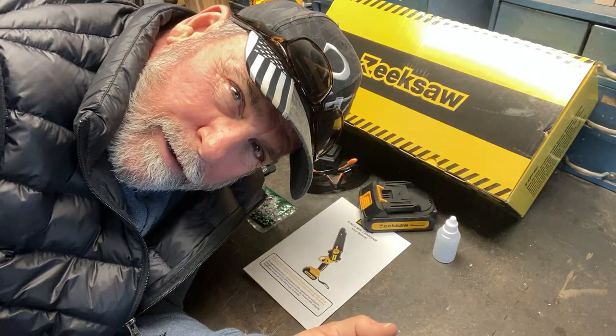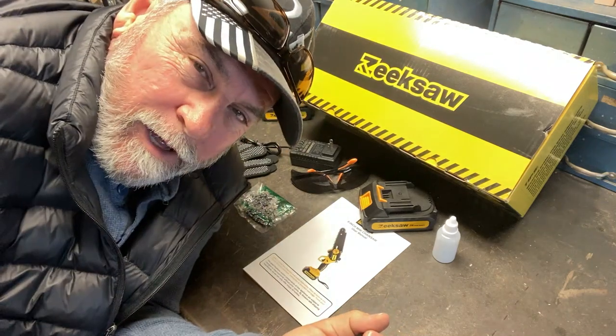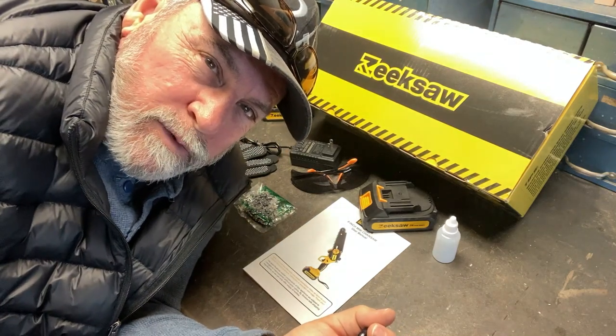Hey everybody, Ready Dog here. How y'all doing? I've got my camera set up here to show you a new saw I got in.